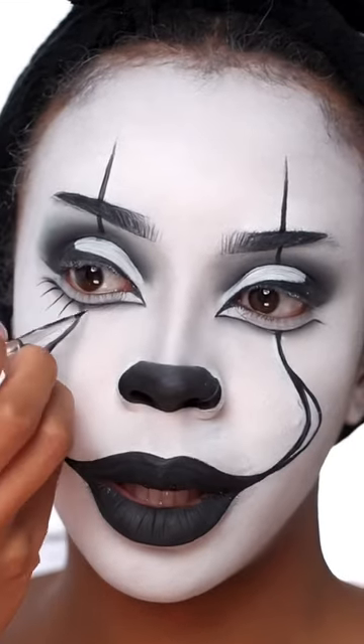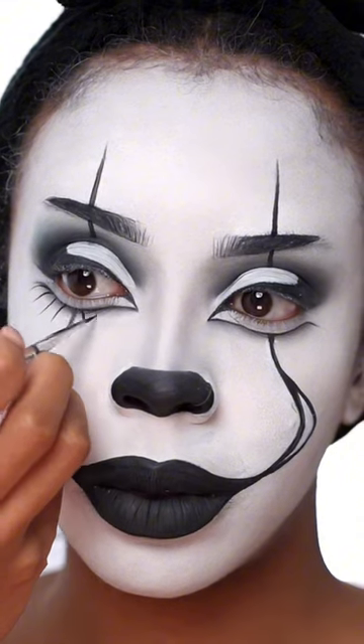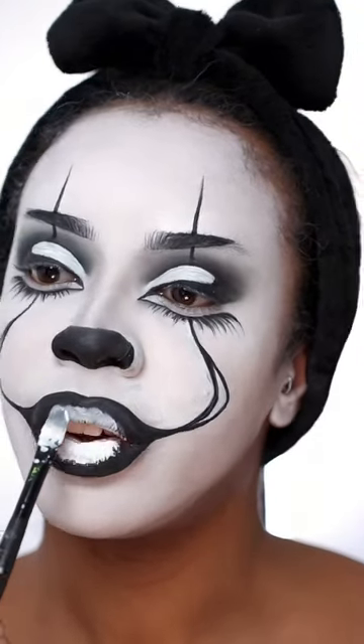Okay, now I'm gonna add some bottom lashes and I'm gonna make them smaller as I get towards the front. I'm adding a bit of white to the center of the lip.